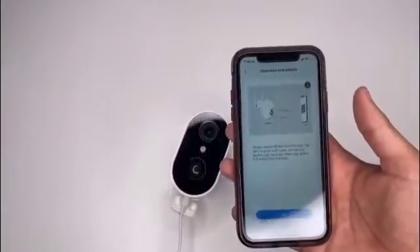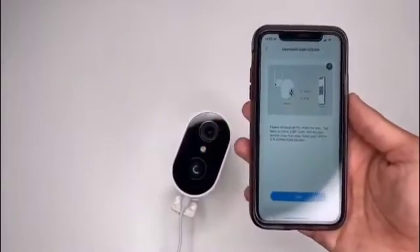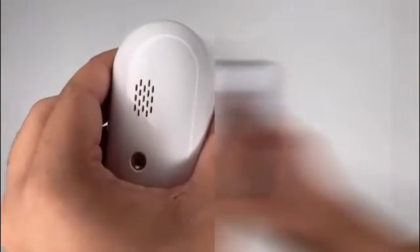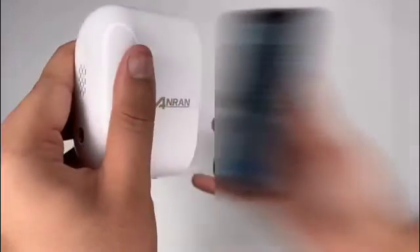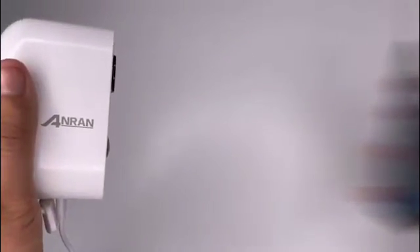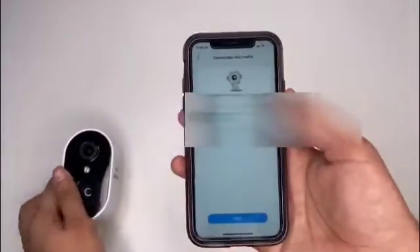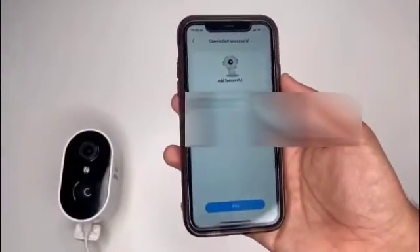Now I'll just quickly connect my Wi-Fi off camera. Wi-Fi is connected now — I just need to show the camera the QR code. There we go, it says connection successful already — that was really quick.